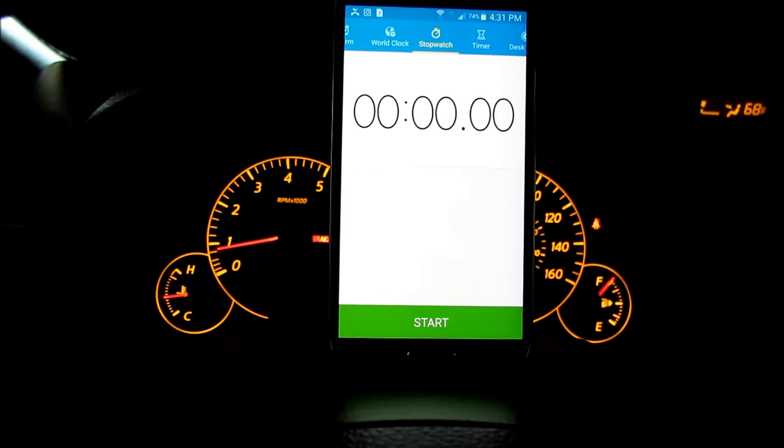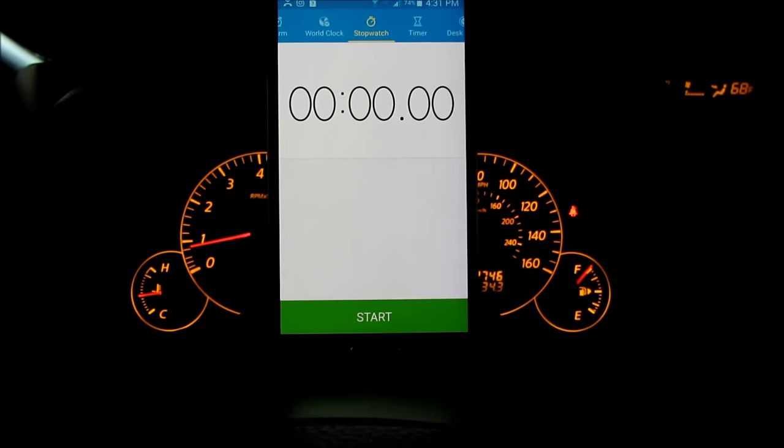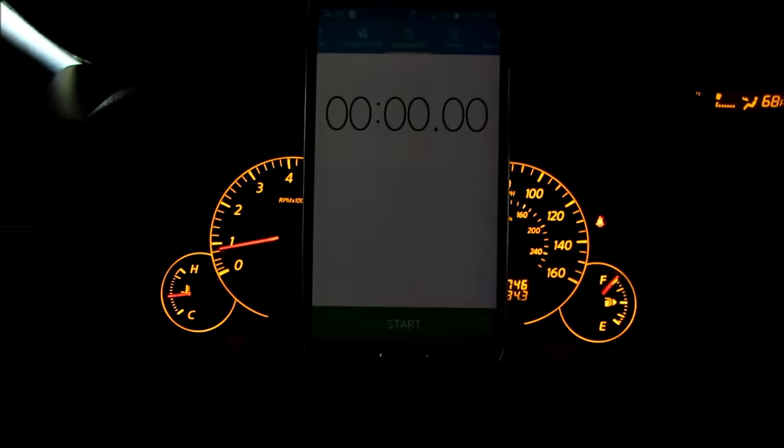After you get the car to normal operating temperature, you should have let it run for about 10 to 15 minutes. Get a stopwatch out — this is the easiest and most accurate way to do the idle relearn procedure.